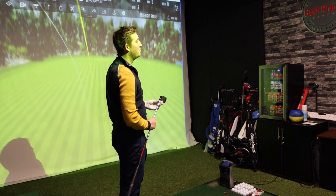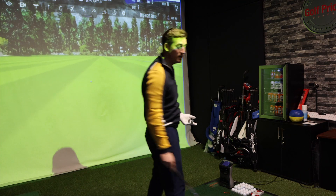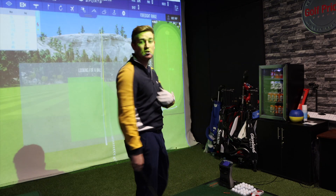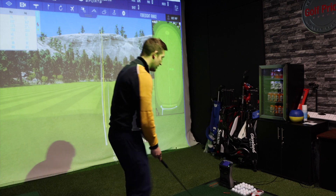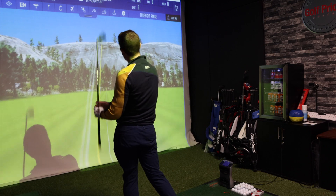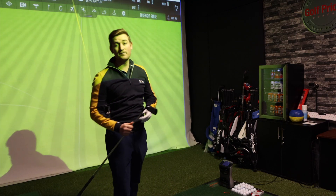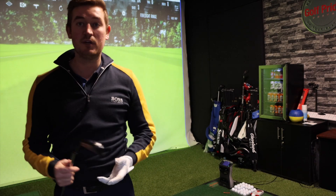It's very consistent - both shots traveling around 175 yards in terms of carry. Really nice straight flight as well, not too much side spin on the golf ball. It feels really really good.